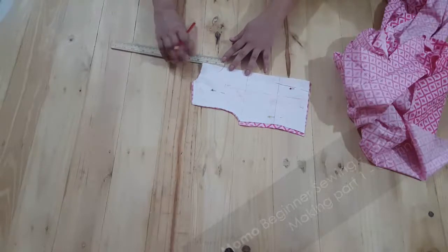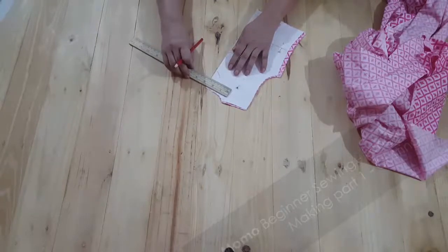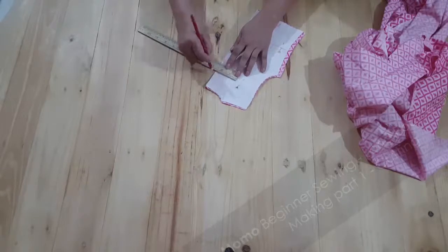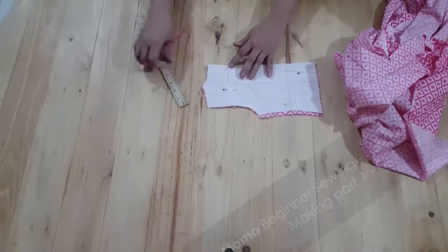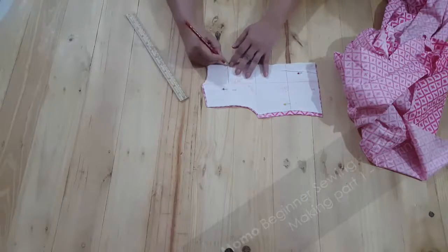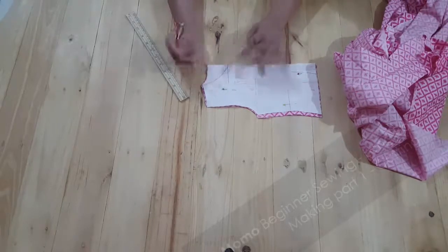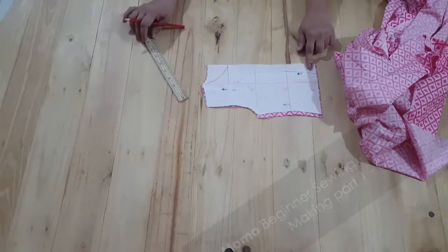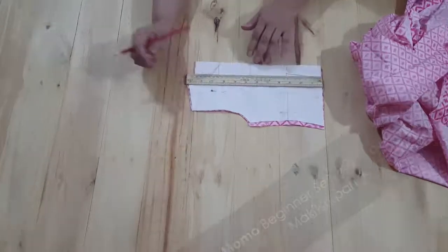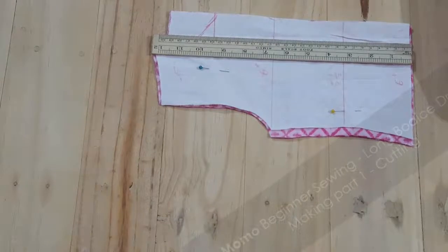The neckline is about 3 inches in depth and 3 inches in width. I'm going to mark an inner square. I'm pointing to a 45-degree angle and just going to mark that point. All you need to do is watch what I'm doing.